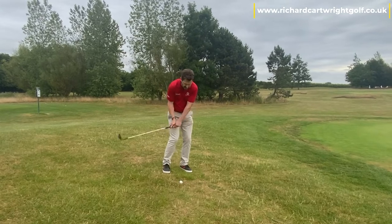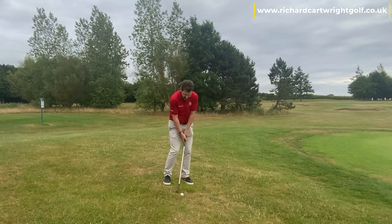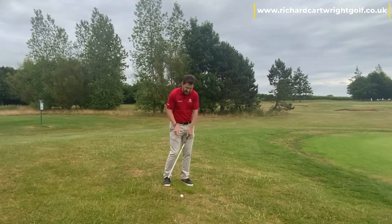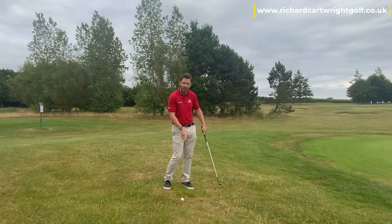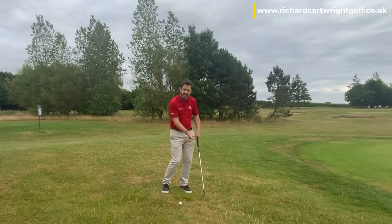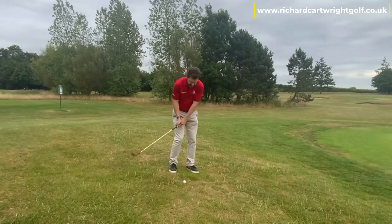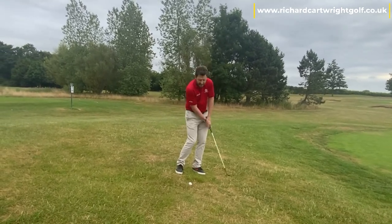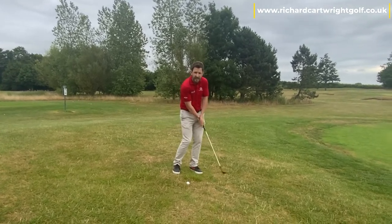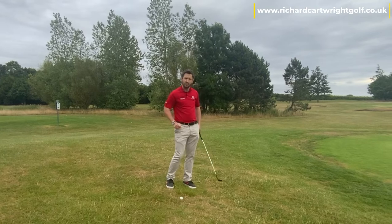A lot of people make the mistake of not utilising the wrists at all. They try and keep the wrists really stiff and rigid. The problem with that is it makes it very difficult to get that club underneath the golf ball. We need to allow the wrists to do some of the work — they need to be relaxed, as opposed to very stiff. It's not a putt; it's a little bit more of a shot than a putt. We need to make sure the club is getting to the ground at the right point, so allow those wrists to do just a little bit of work. Not a complete flick — just letting the wrists relax through the shot.